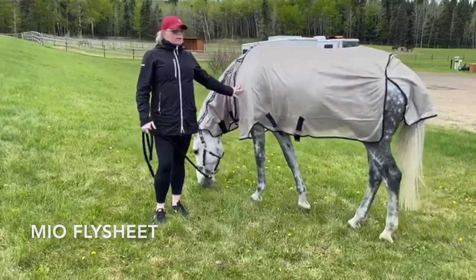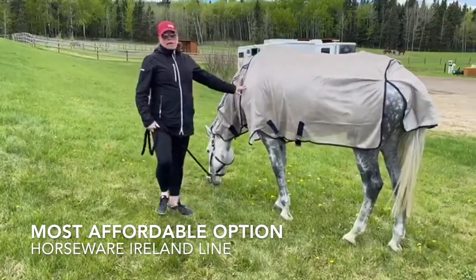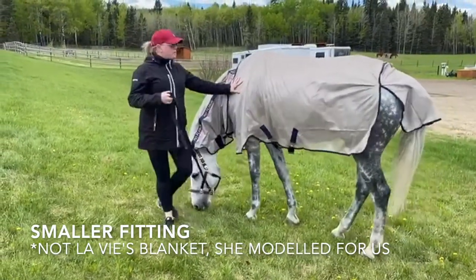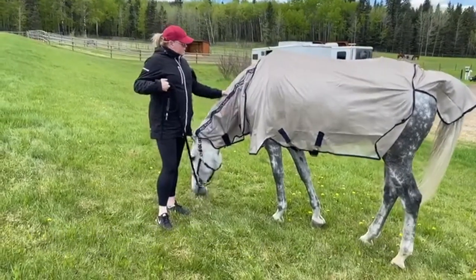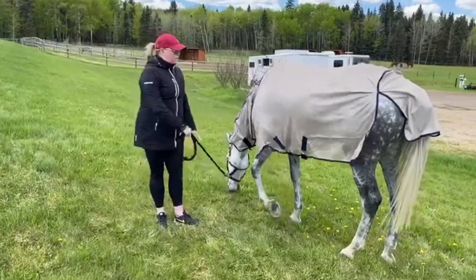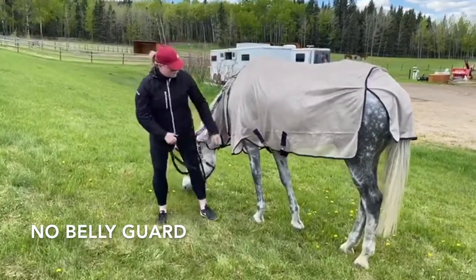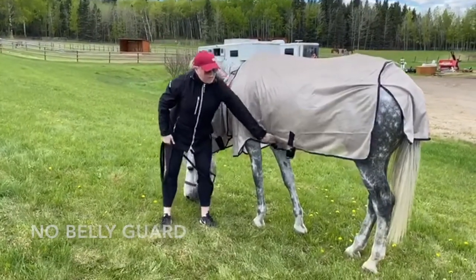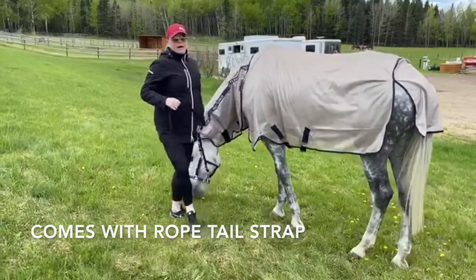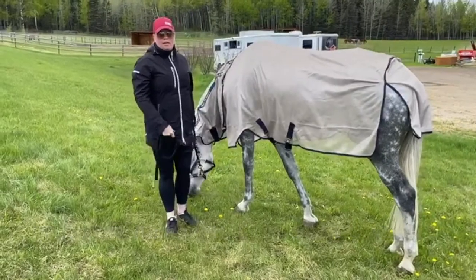This is the Mio Bug Rug — their most affordable flysheet in the Horseware line. It is a little bit smaller fitting than some of the others; this is a 78 on La Vie right now. It does come with the hood which has lining to protect the mane and the withers. It just has two straps at the bottom with no belly guard to protect from the bugs. It also comes with just a rope tail strap, so I would recommend purchasing a tail cord separately to keep it together.